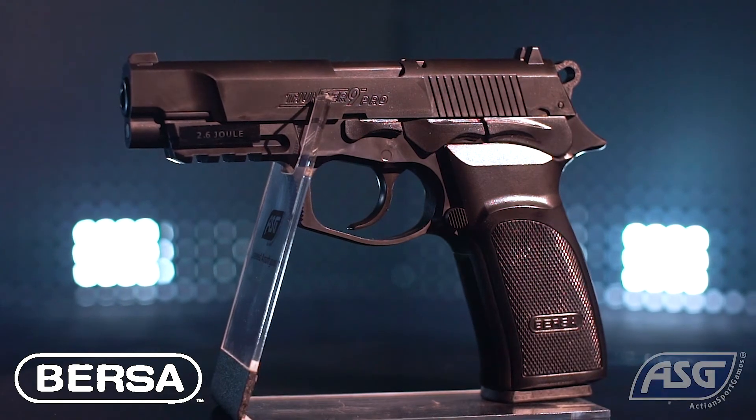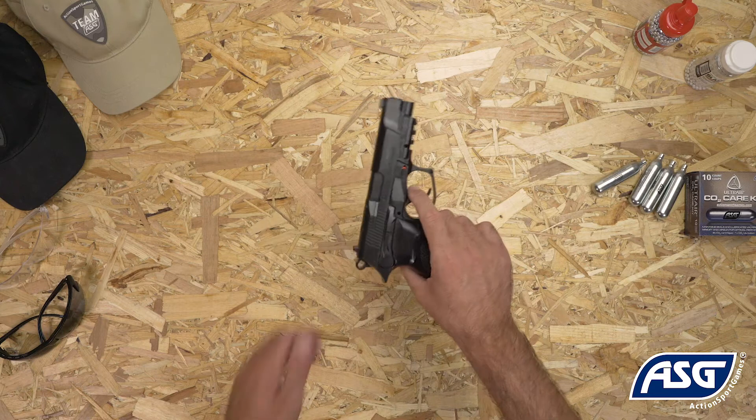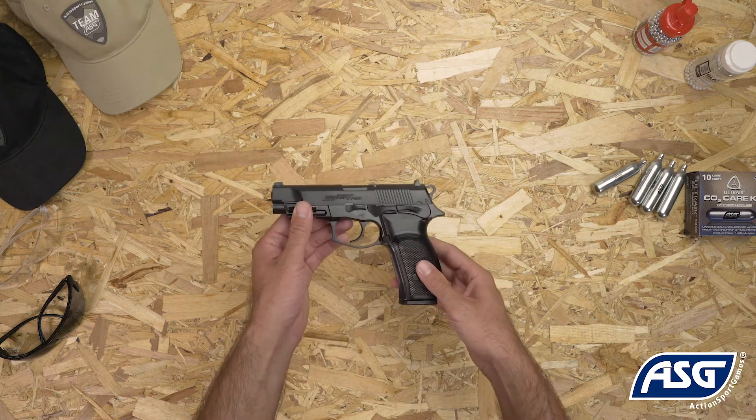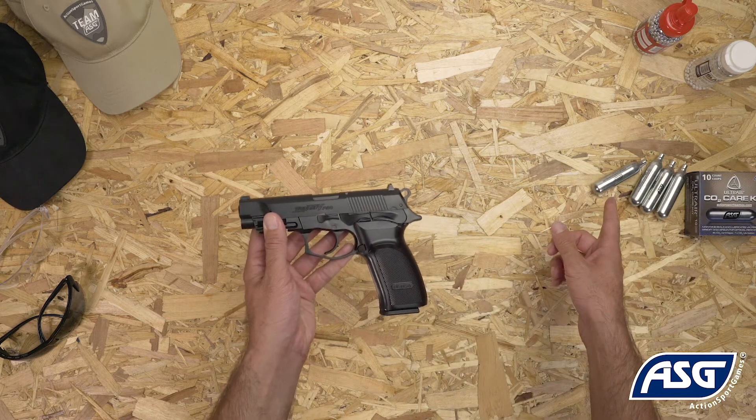This is the fully licensed Bersa Thunder 9 Pro airgun pistol. It is a 1-to-1 scale replica airgun that fires .177 caliber or 4.5mm BBs and is powered by a 12-gram CO2 cartridge.